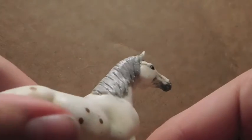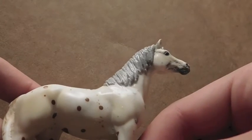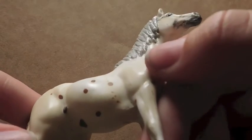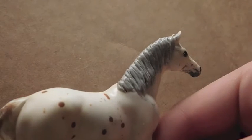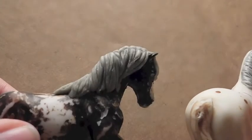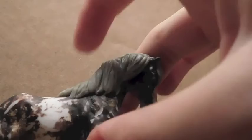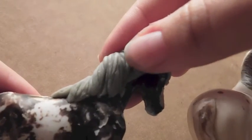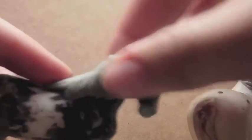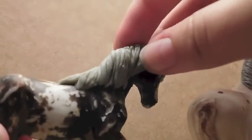I think my mane is pretty much done. I might touch up the ends since some of them are a little bumpy — you want to try to make your mane as smooth and flowing as possible. Here's an example I did this morning. This part's very smooth. Epoxy dries rock hard, so this is pretty much hard — I did it this morning so it's just a teensy bit soft. I don't want to dig my fingernail in it. I almost forgot about the forelock!